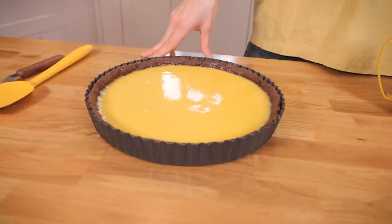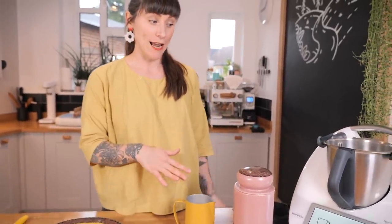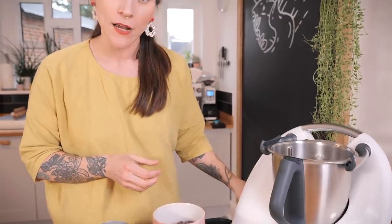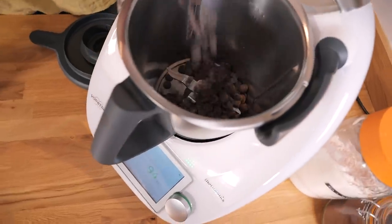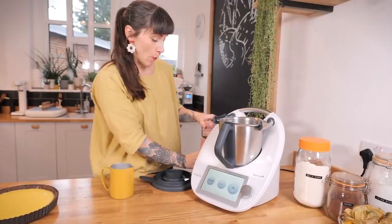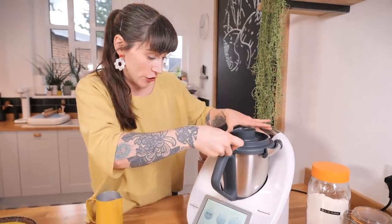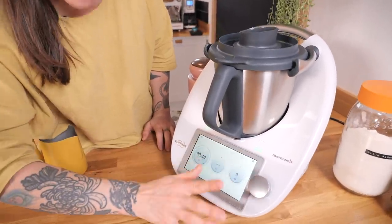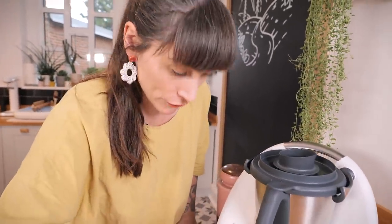My tart is looking absolutely gorgeous — what a lovely orange-yellow colour! That has been out of the oven cooling for about an hour, so I'm going to get on with making the topping, which is a chocolate ganache. I've set my mixing bowl to the scale function and I'm using 50% cocoa chocolate — you can use 70% if you want it more intense and bitter. I'm going to measure out 200 grams and chop it up using the blending function, setting the timer for 30 seconds.